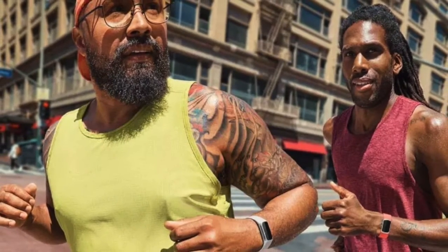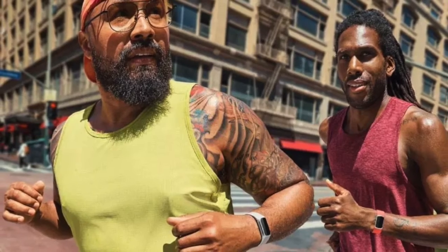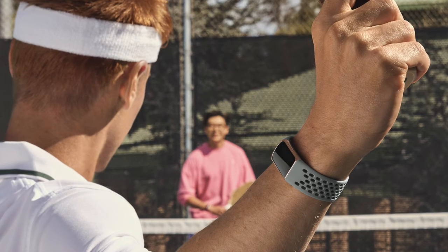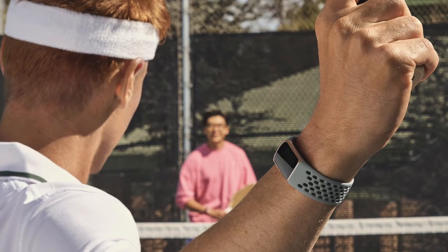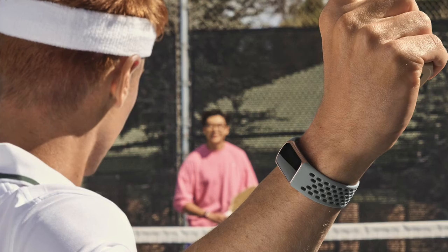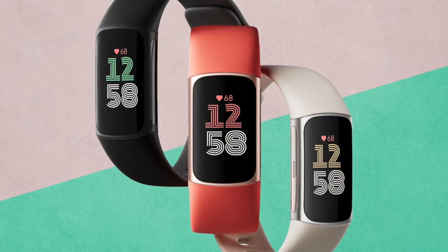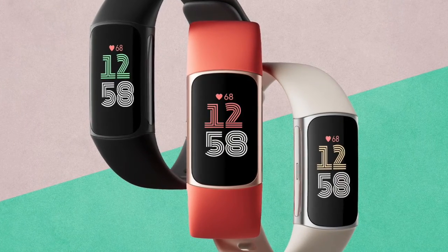So to sum it up, your choice between the Xiaomi Mi Band 8 and the Fitbit Charge 6 will ultimately depend on what you prioritize. If you're looking for a device that offers a wide range of features and don't mind the extra cost and frequent charging, the Fitbit Charge 6 is your go-to option. If you prefer a no-nonsense, long-lasting device that focuses on essential health and fitness metrics, the Xiaomi Mi Band 8 is the one for you.